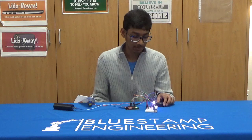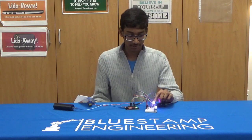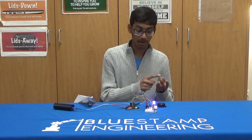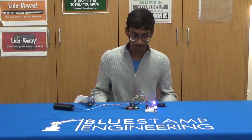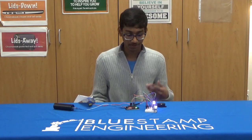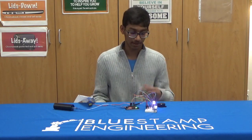Some struggles I had with this project was especially this light bulb, because there are two different types of light bulbs: a common anode and a common cathode, so I had to find the difference between those. I really enjoyed making this project — it was really fun putting all the wires together and making this project as a whole. Thank you.